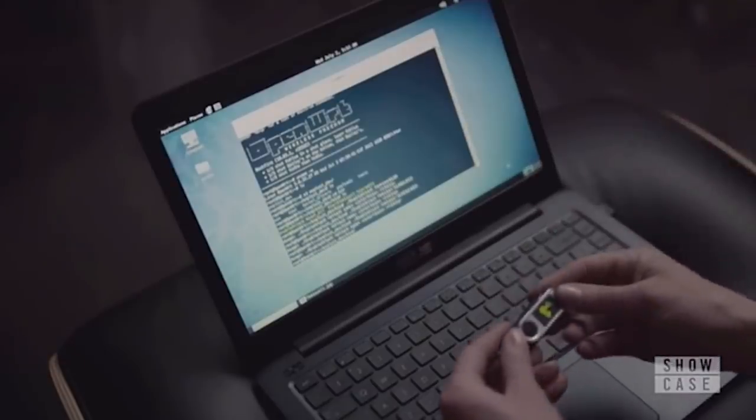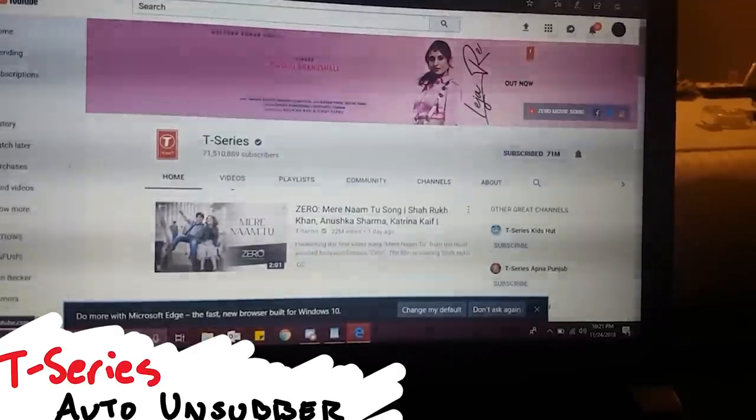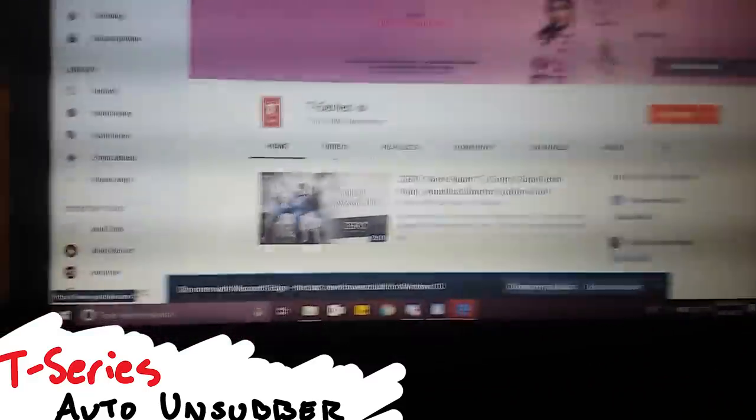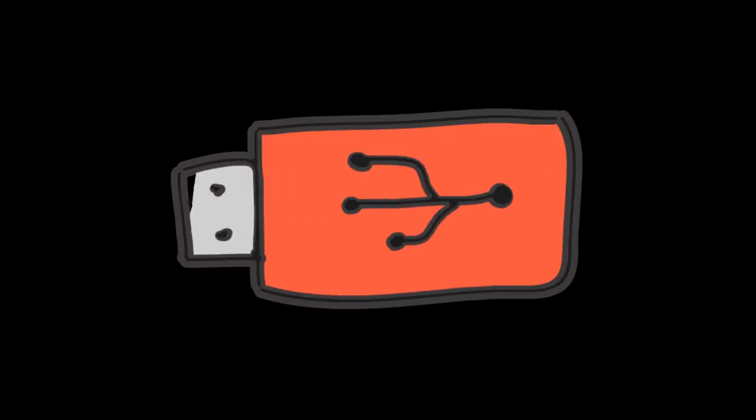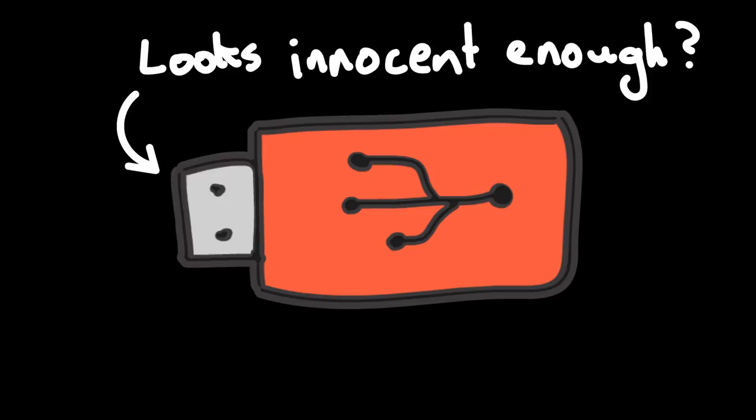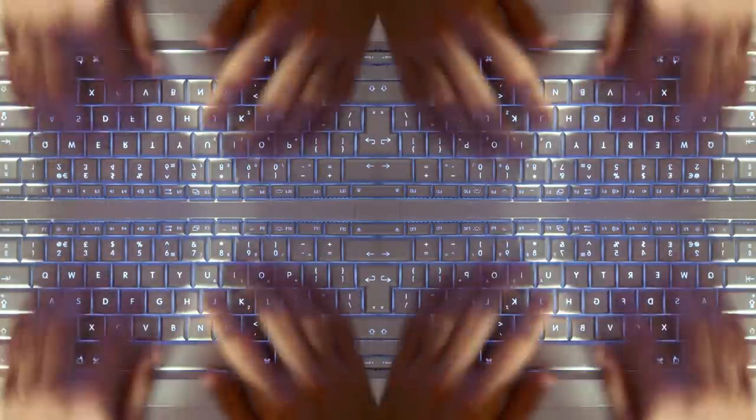Featured on Mr. Robot and even PewDiePie's channel, the bad USB has become the archetypal hacker tool of recent times. They can take many forms, though all bad USBs essentially perform the same task. They may look like generic USB sticks, though secretly they're virtual keyboards.